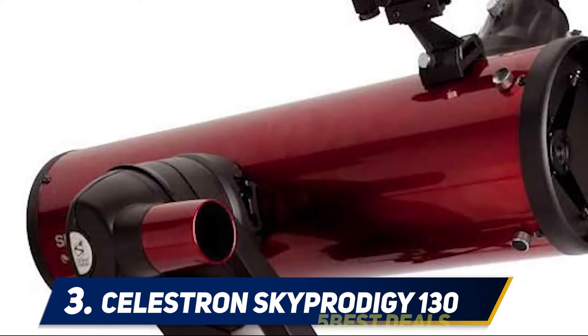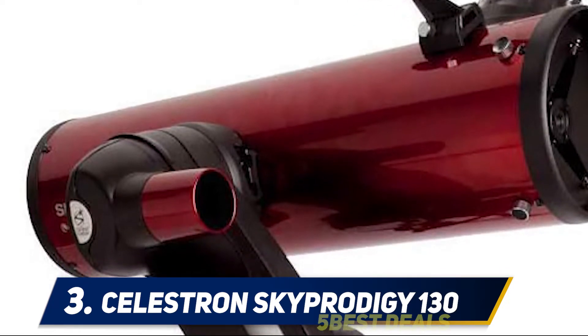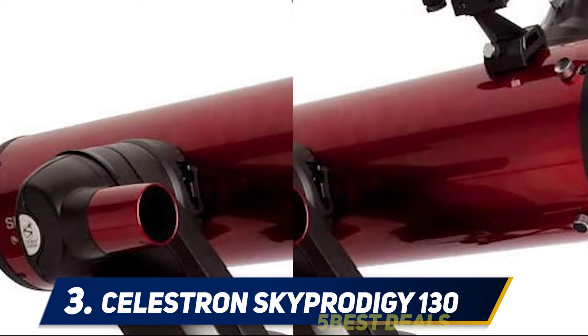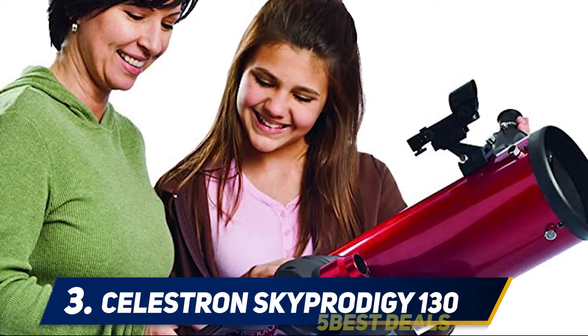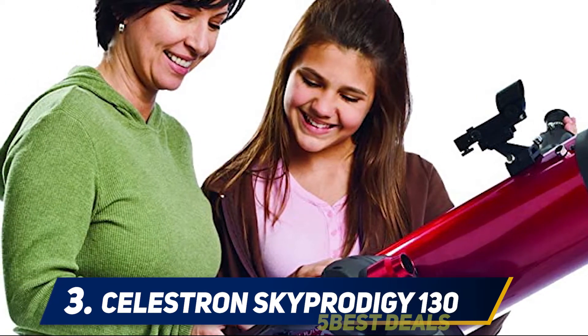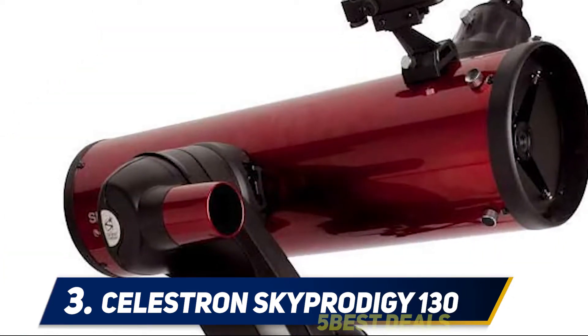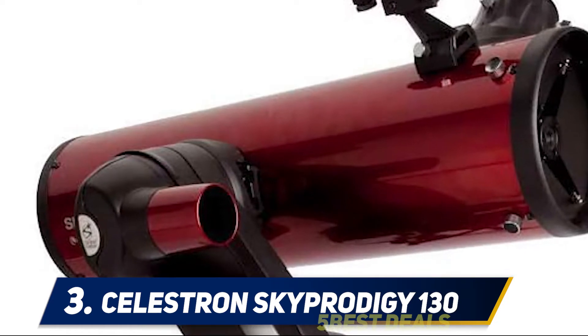Once the Sky Prodigy is aligned, you can target some 4,000 objects with the touch of a button — no star charts required. Or start the Sky Tour to view the best objects in the sky for your exact location and time of night. The built-in camera doesn't have an output for saving or viewing images, so you can add Celestron's NexImage CMOS camera for high-resolution lunar and planetary images.